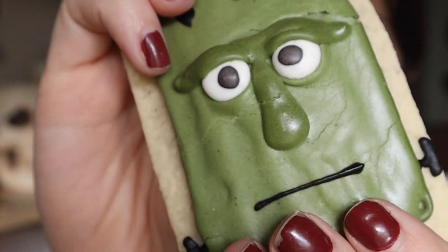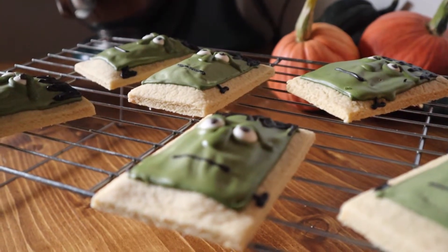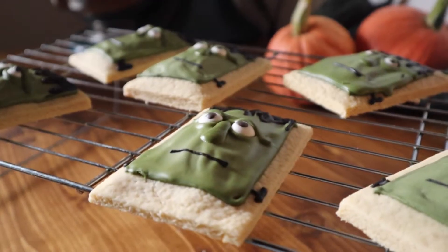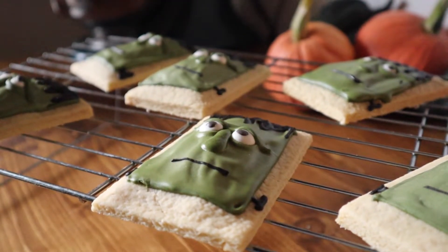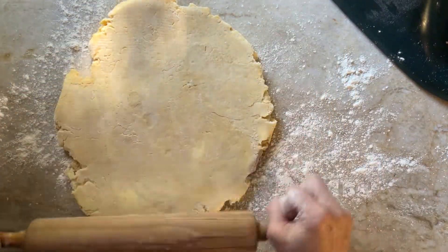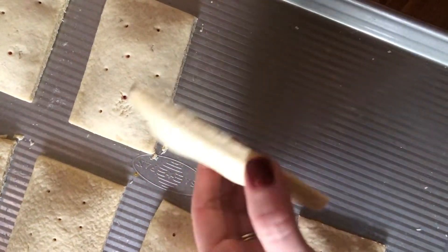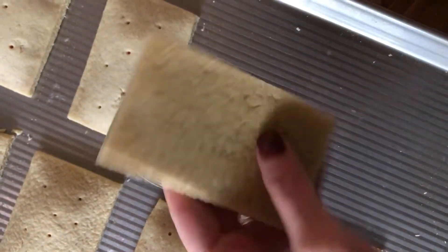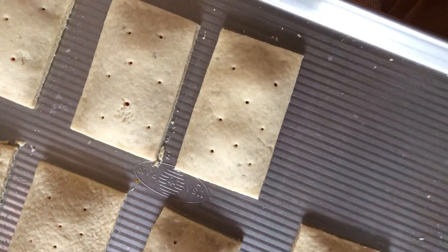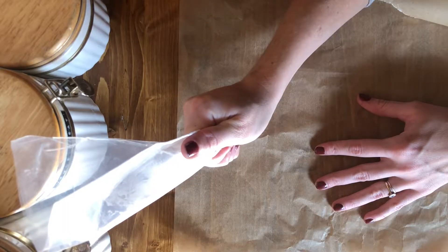Hi friends, welcome back! Today we're making Frankenstein pop tarts. In this video I'm going to cover specifically the icing techniques I use to make these franks. If you'd like the actual pastry recipe, I'm going to link it in the box below — it's Claire Saffitz's pop tart recipe, she's got a video and a recipe up on Bon Appétit. It's really easy to follow. You can also just buy the un-iced versions from the store if you're mainly interested in decorating. So without further ado, let's make some Frankenstein pop tarts!